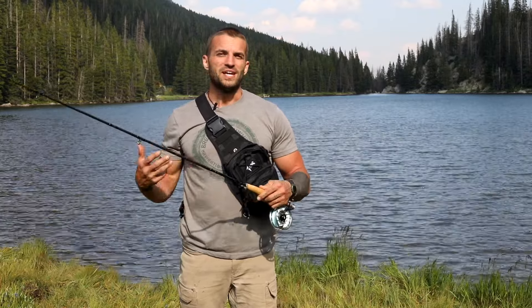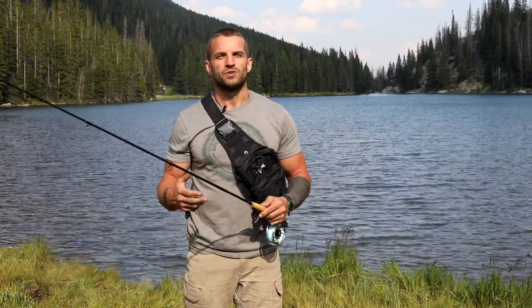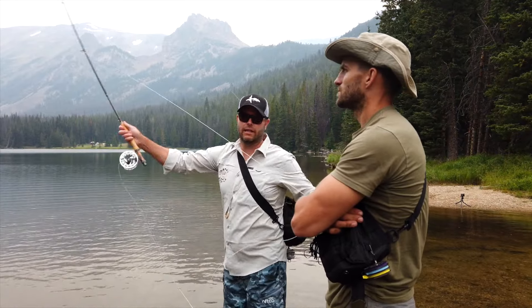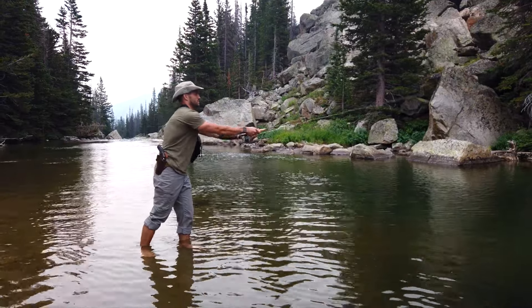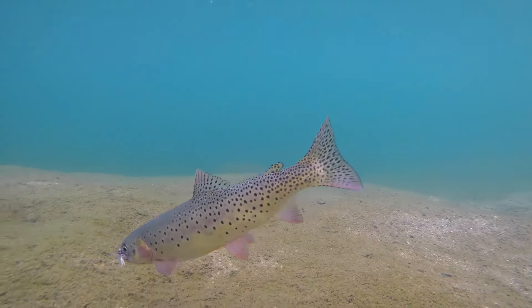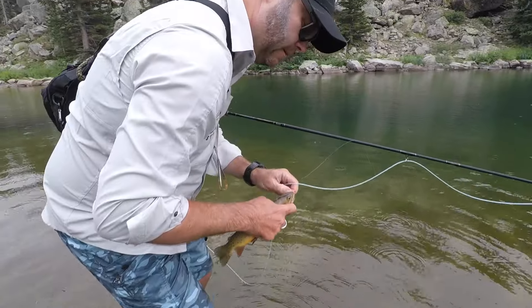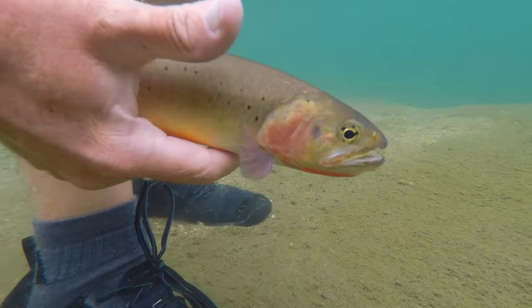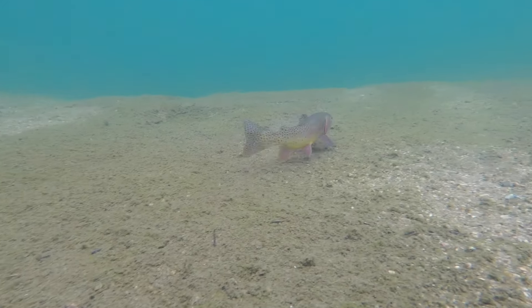I just wanted to give a huge shout out to Jeff at Pescador on the Fly for this El Jefe fly rod. I've been meaning to get into fly fishing for the last couple of years, and coming out here with Jeff, receiving his instruction and this beautiful fly kit has been unbelievable. Jeff showed me where to look for the fish, how to catch them, and we ended up catching a bunch of cutthroat and lake trout. It's been an awesome experience — it's not as hard as everybody thinks it is to learn to fly fish.